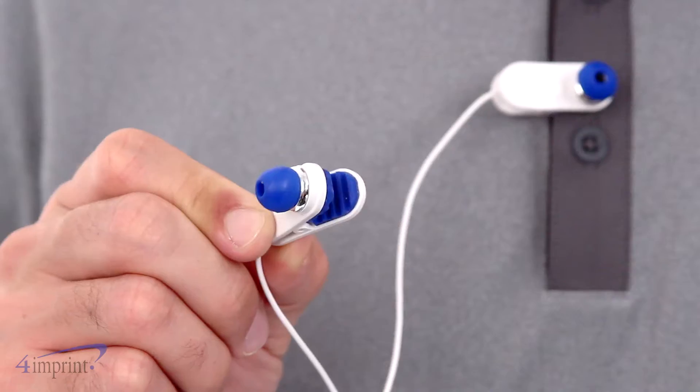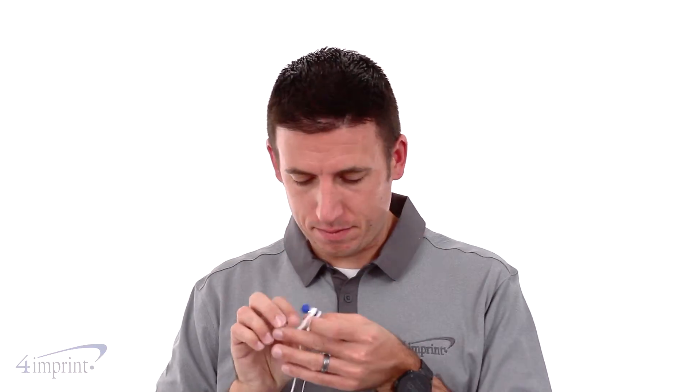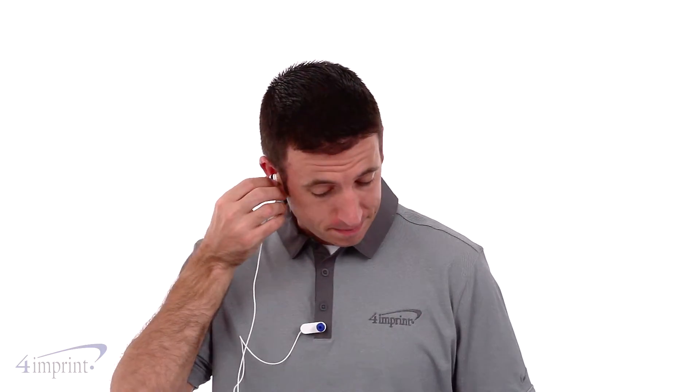What really sets these earbuds apart is the built-in clips. If you need to pause your music, the clips can be attached to your clothing so you don't have to worry about the earbuds falling. Then when it's time to unpause the music, just unclip and insert back into your ear.